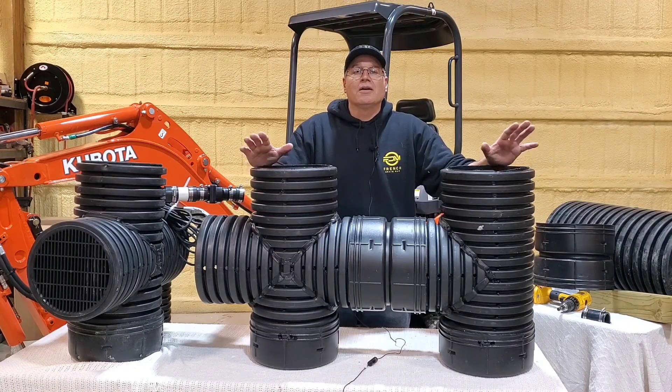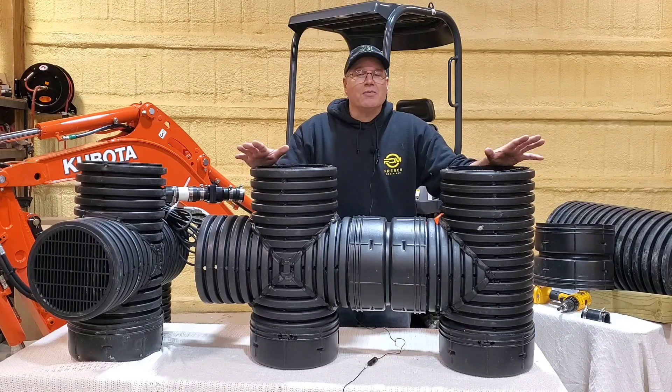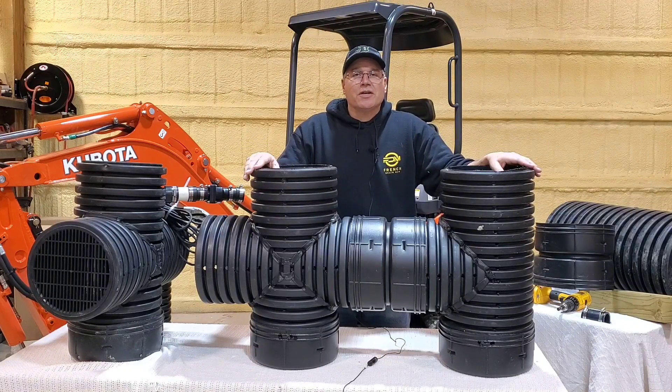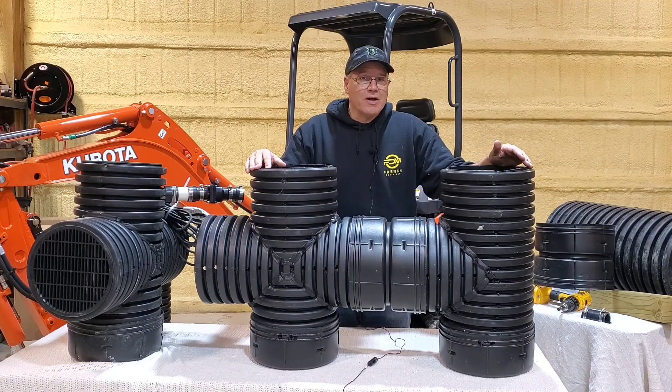Every single unit that we have in our 2021 catalog can be made a duplex. One of my favorites is the 40-inch bad seed — we sell it all the time. People want a lot of slope, so they want a deep dig — 40 inches deep — so they can slope their system. The more slope, the faster you move the water.